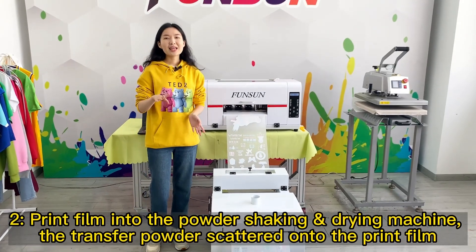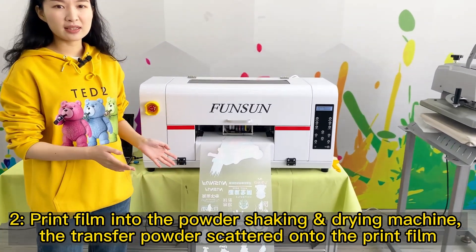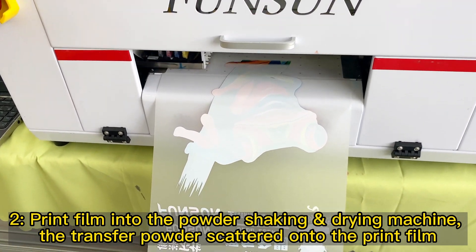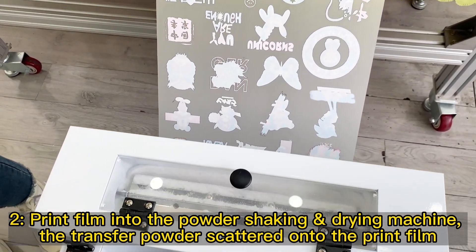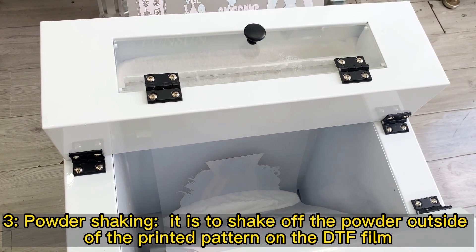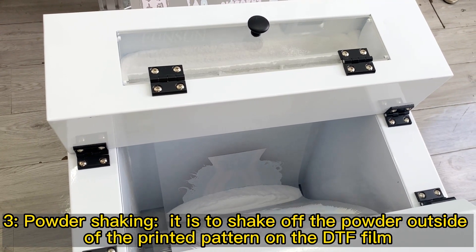Step 2: Print the film into the powder-shaking drying machine; the transfer powder is scattered onto the print film. Step 3: Powder shaking — shake off the powder outside of the printed pattern on the DTF film.